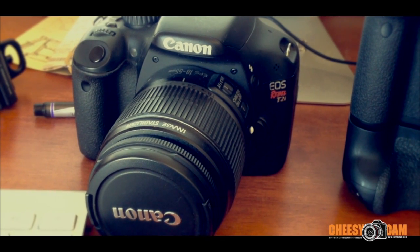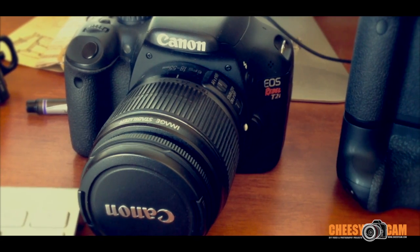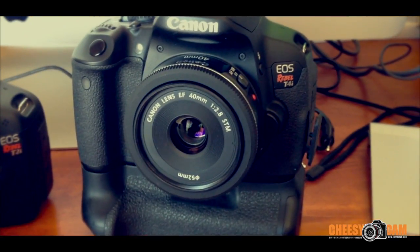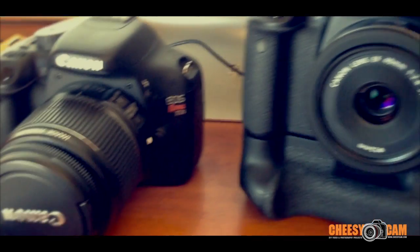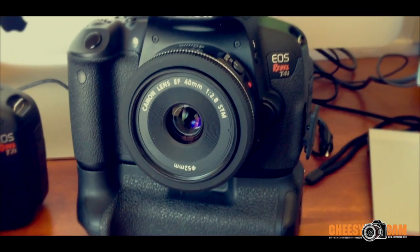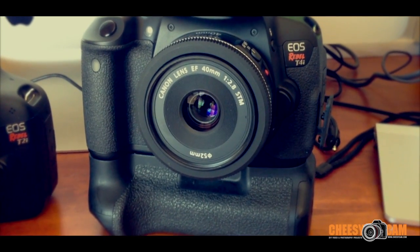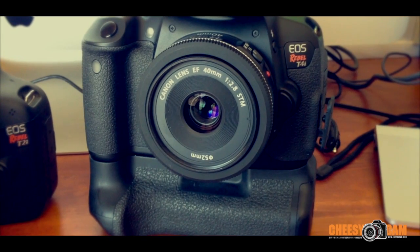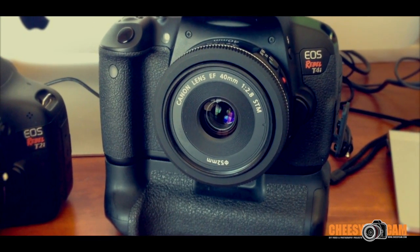If you guys weren't familiar, the Canon T4i uses the same battery grip as the T2i. I just moved the battery grip over from the T2i — it fits perfectly and powers on. As you can see, the body fits flush with the battery grip. So it is the same battery grip you'll find for the T2i.